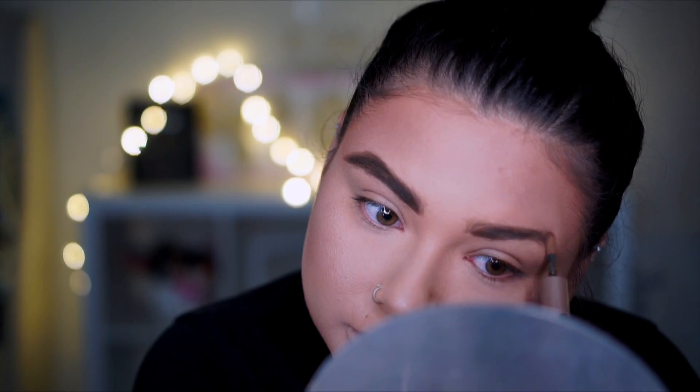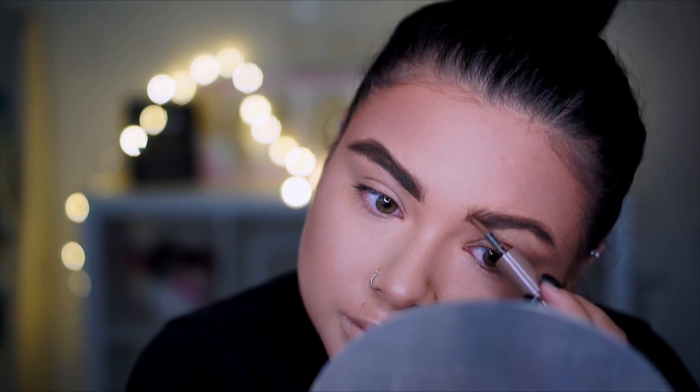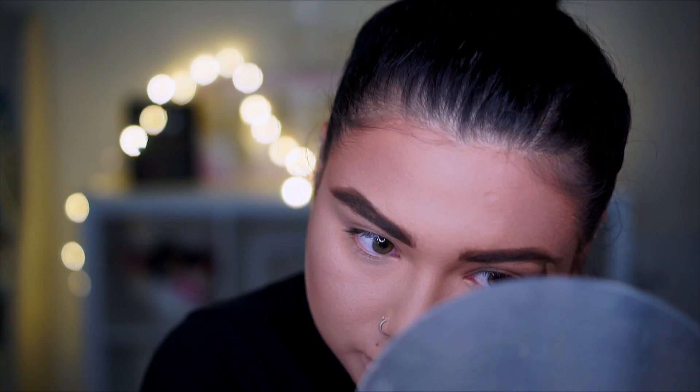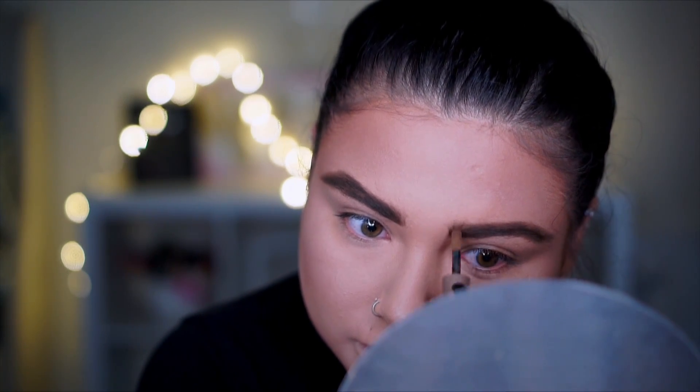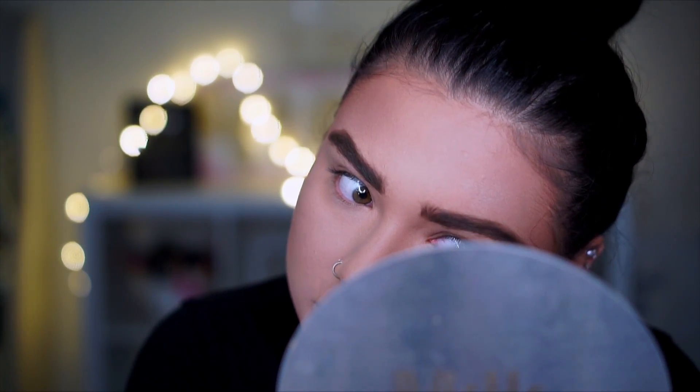I mean, look at that — I made a mess of my eyebrow and it looks a little dark actually. But I'm really impressed with this product. It cut time short on how I do my eyebrows — it usually takes me a while. I'm really impressed.